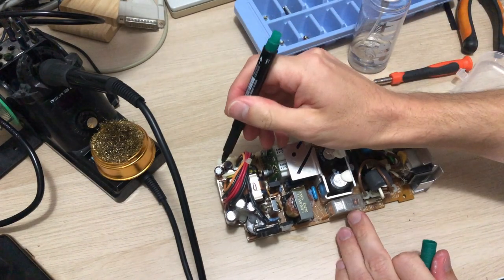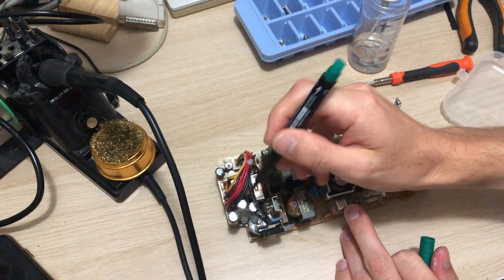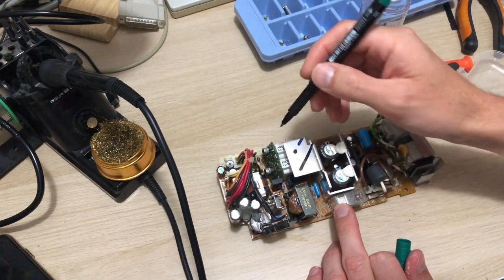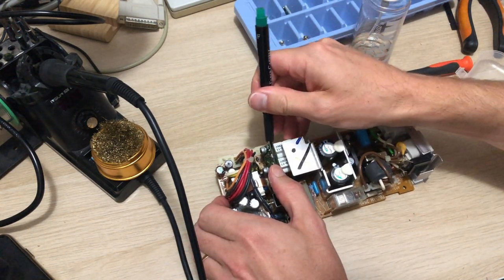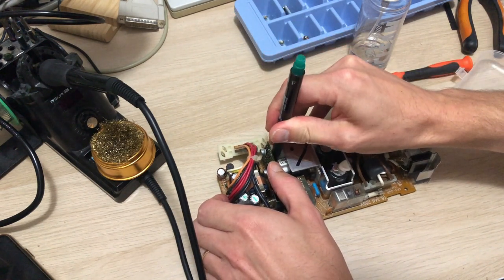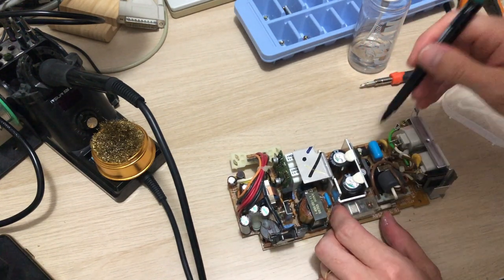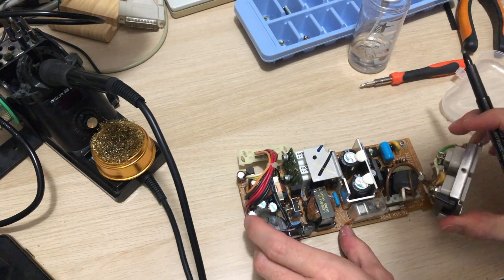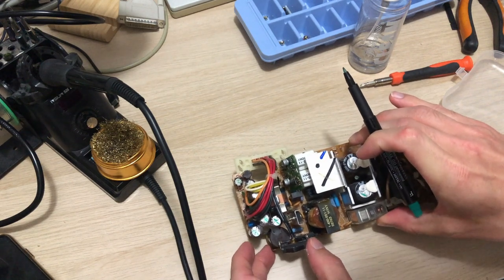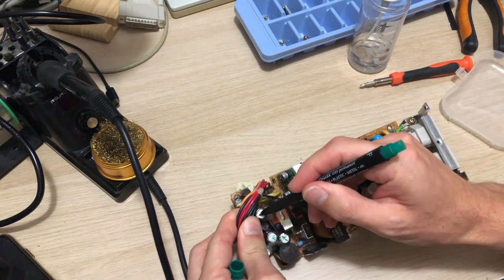I'm going to mark all the caps with my green marker so I can see which ones I've replaced and which ones I haven't. I don't actually plan to replace the two big ones in the middle — they should be safe — but I'll mark them anyway to show they are the originals. There should be 11 through-hole caps that I intend to change and two surface mounts; in total there should be 15 caps on this board.